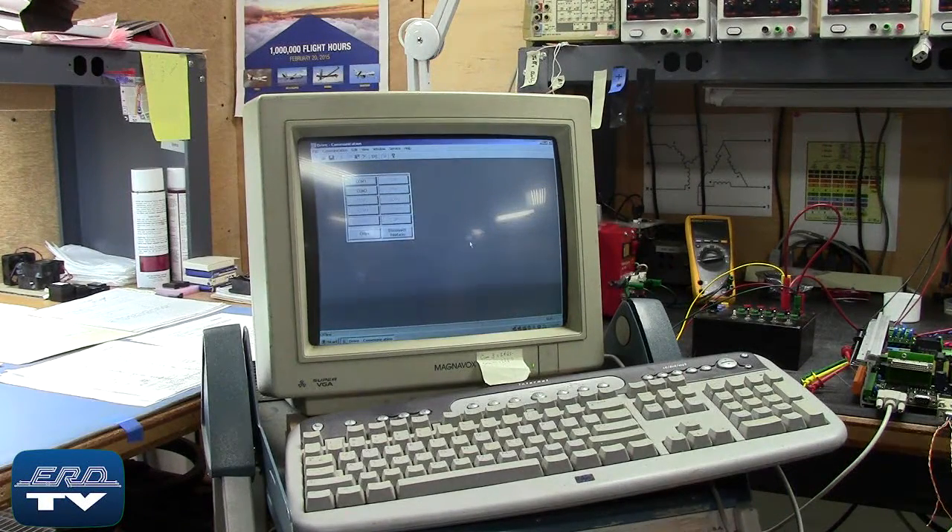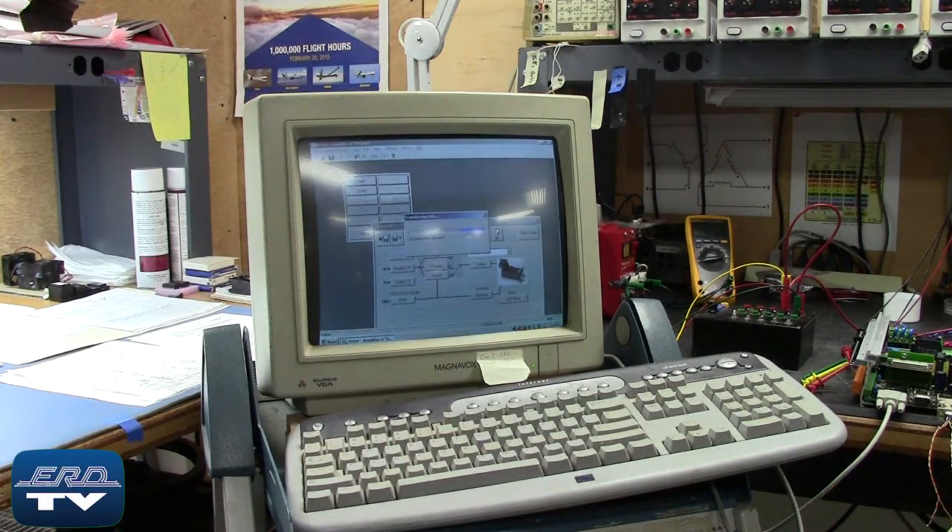ERD repairs servo motor drives like this one made by Cole Morgan, as well as all other industrial electronics. We offer a same-day quote on all of our repairs.